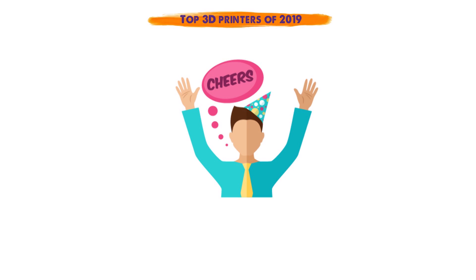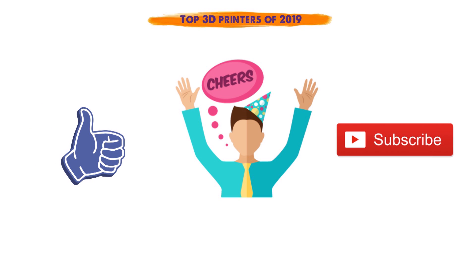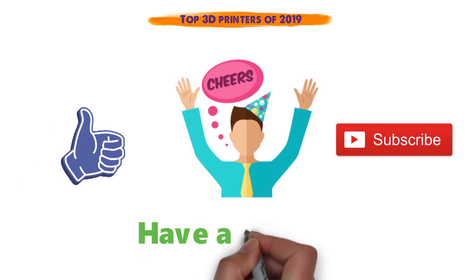So that sums up our top 3D printers of 2019. We hope you enjoyed. If you did, please leave a like on the video, and if you're new here, hit that subscribe button. Until next time, have a great day.